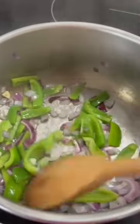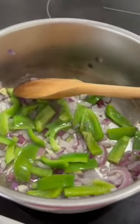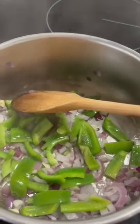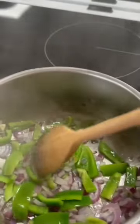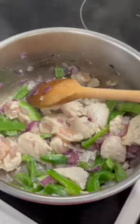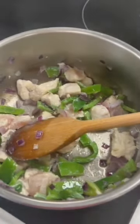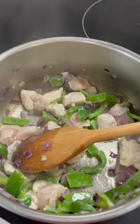When you're happy that your vegetables are softened, you can then add in your chicken and cook it until it is sealed - it turns from pink to white. Use your wooden spoon to stir it. Always a wooden spoon and not a metal spoon, please - metal spoons get really hot and they hurt your hands. Here you can see the chicken is sealing, it's turning from pink to white. Just keep stirring it. Then you'll be ready to add your other ingredients: your curry powder, tomato puree and tinned tomatoes.